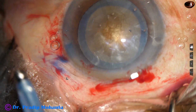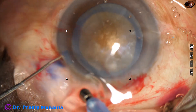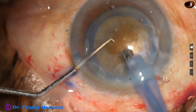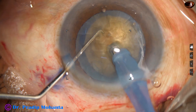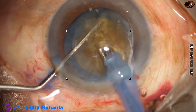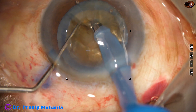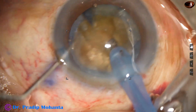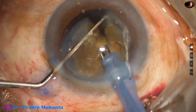The phaco needle goes into the anterior chamber with its bevel down. Some superficial lens matter is removed. I have exposed the phaco needle a little more to manage this hard nucleus. Now I bury the tip into the substance of the nucleus, go towards the opposite equator and get a nice crack. Though the phaco needle was in the substance, you can see that still the track is not deep. And here we can see this endonucleus.